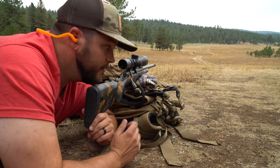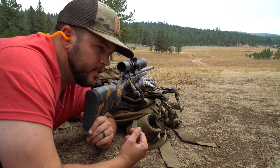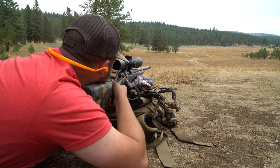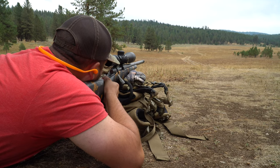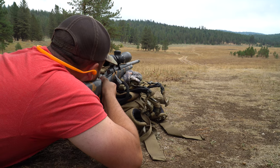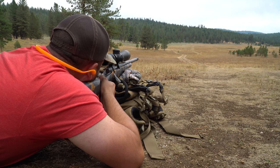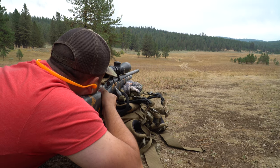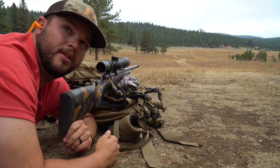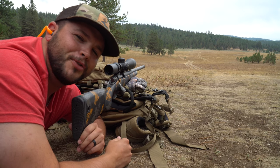So this first shot right here — first shot I've shot out of this gun is 615 yards. Checked on the Hornady app, it's 12.67 MOA, got it all dialed in, we're going to see if we can hit the steel. Sounded like steel, I couldn't tell though, so we're going to check the phone scope footage real quick.